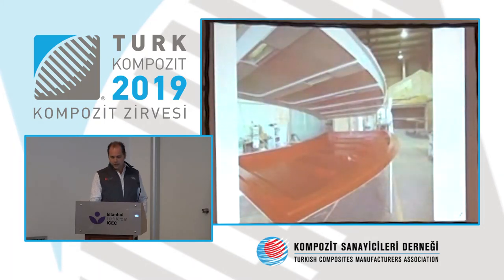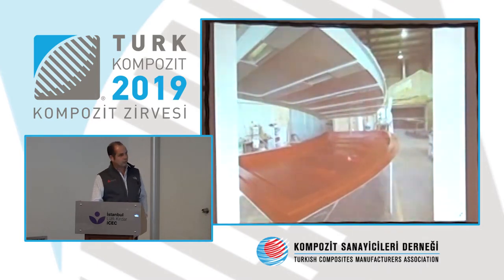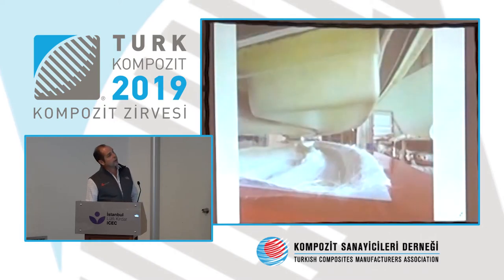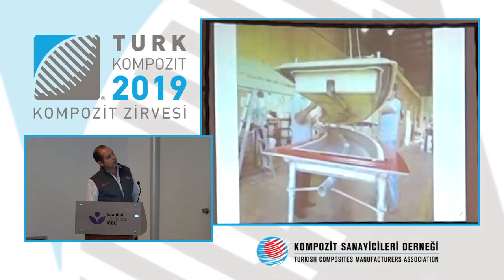Everything we do at MVP when supporting customers is to focus on production details. This is where we can help customers save money — and have enough money to buy our equipment, which is normal.